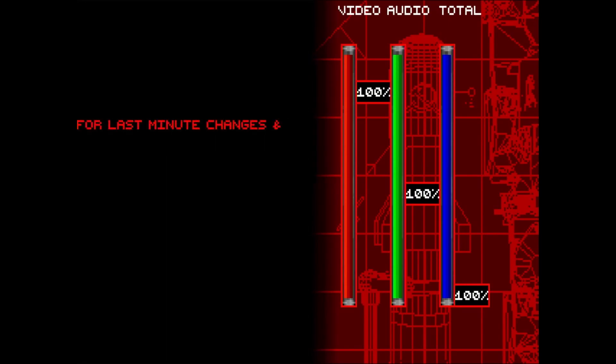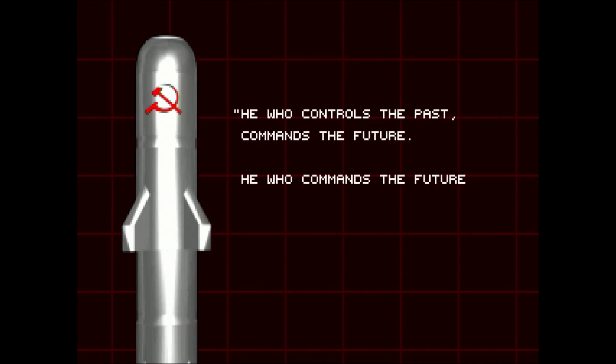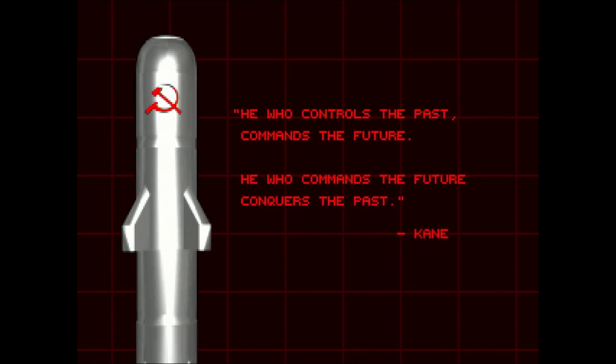For last-minute changes and notes, please view the README file. He who controls the past commands the future. He who commands the future conquers the past.